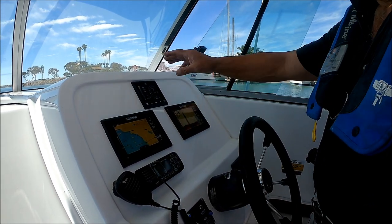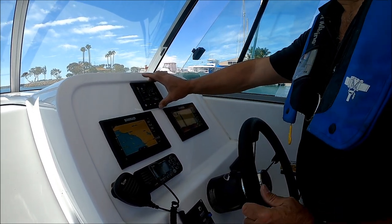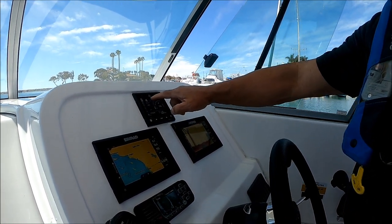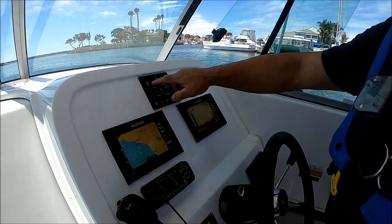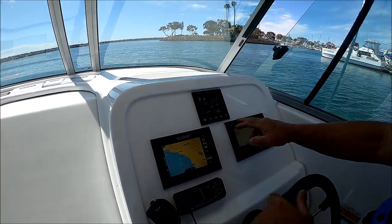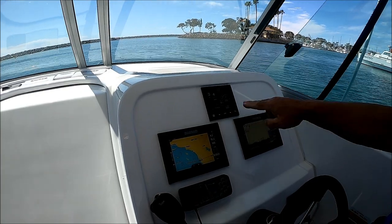This is my Mercury SmartCraft. It's showing my RPMs, my miles per hour, battery, fuel, and a whole bunch of other features. I'm showing 28 gallons of gas.